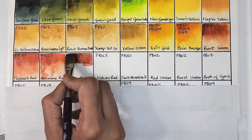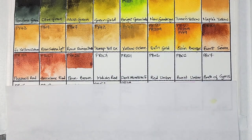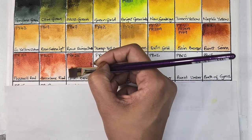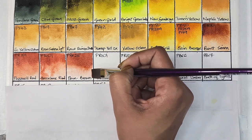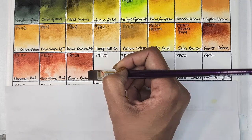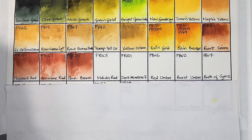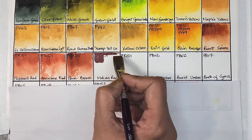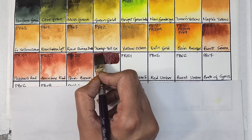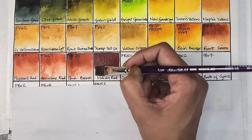Next we have permanent brown, which is PBr25 — transparent, medium staining, granulating, and has excellent lightfastness. Da Vinci also has this as permanent brown, and Roman Schmal has PBr23 as their permanent brown. Then we have another version of PR101, which is Indian red — semi-opaque, medium staining, granulating, and has excellent lightfastness.